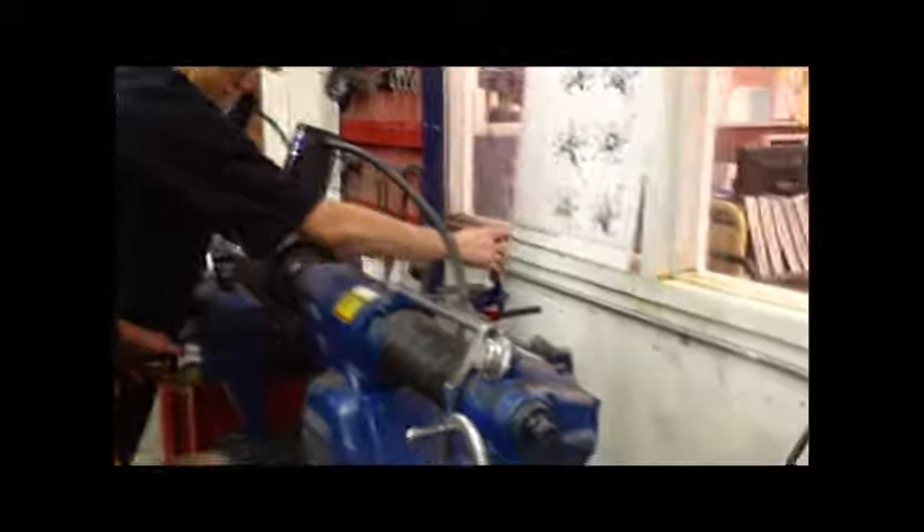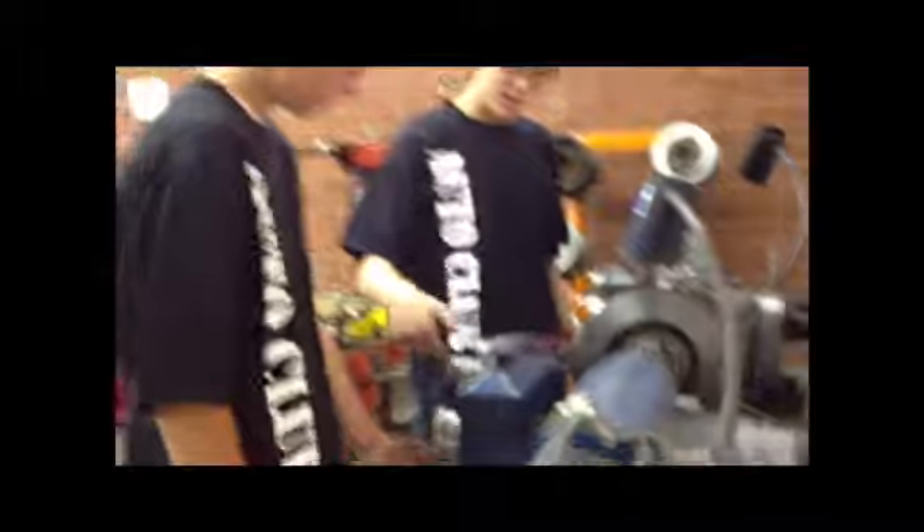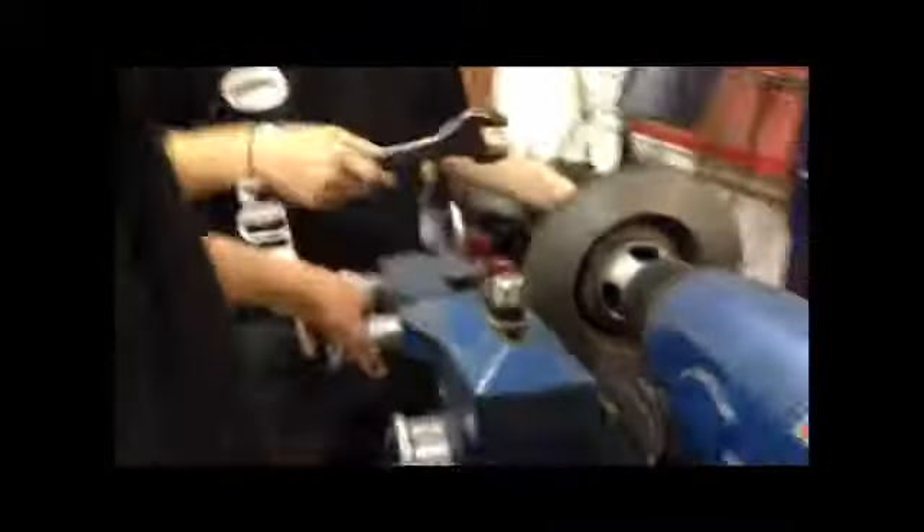Alright, so the rotor is done now. You're going to turn it off, off the automatic load setting. You're going to back this out right here, back it out all the way, then turn off the machine and start taking your rotor off and come over here.